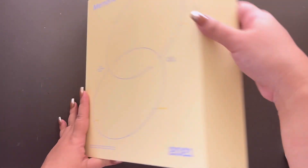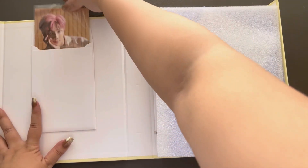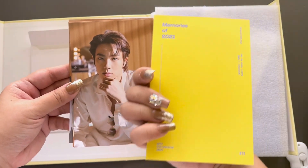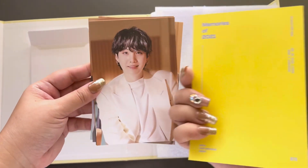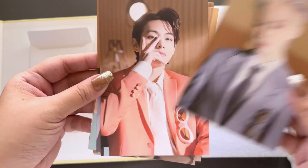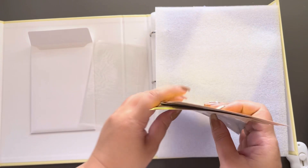Let's open this up. Oh wow — it is a full postcard set! So we have RM, nice. Jin — oh my gosh, so gorgeous. Suga. J-Hope with that yellow hair suits him. And we got pastel rainbow unicorn here from Jimin. V — I love the suit on him. And of course purple hair JK. That is beautiful. I love that.